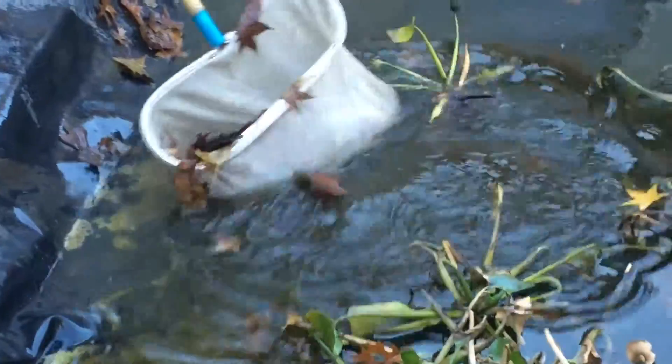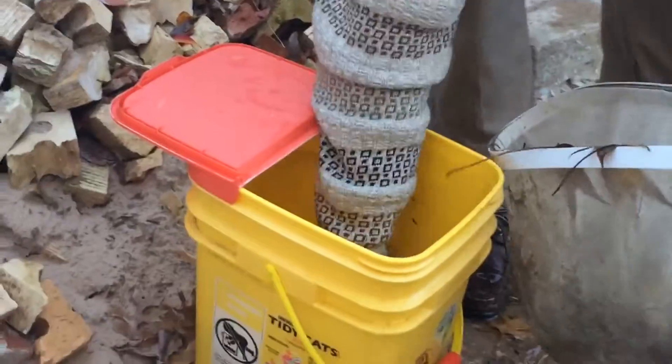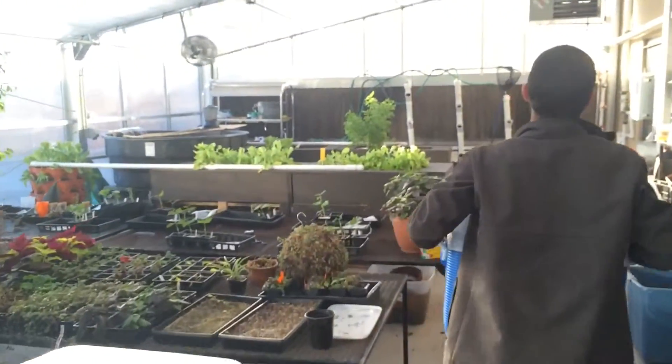We wanted to add about five to ten large goldfish so we can increase the productivity of the system but not overwhelm it at the same time. They're kind of acclimated since they've been in that water — yeah, they should be fine.